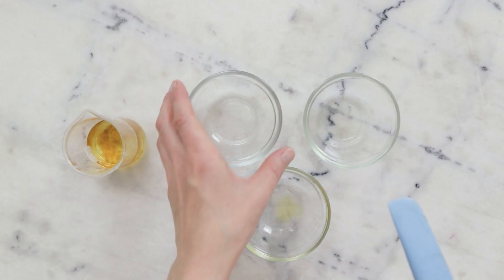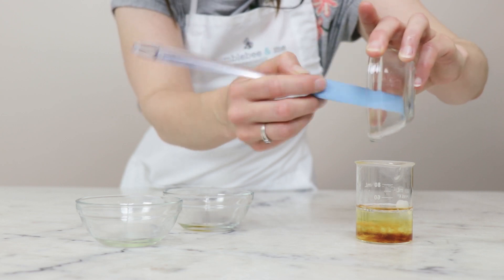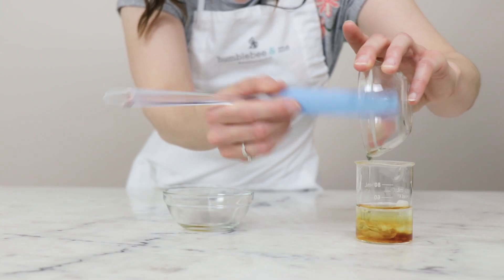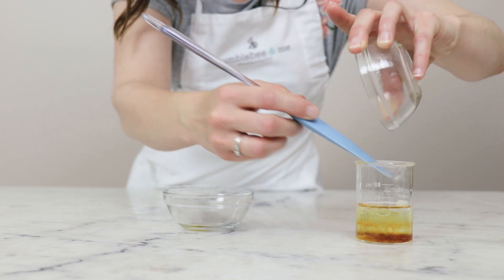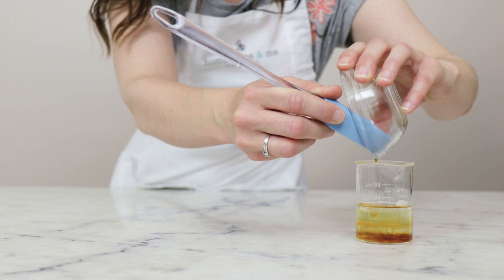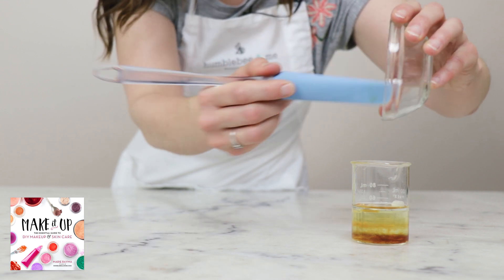And we have our last four ingredients in these beakers. In here we have two and a half grams of Neossance Hemisqualane — this is a really lightweight emollient and is gorgeous in all kinds of things. Two and a half grams of camellia seed oil — another really lightweight liquid oil that has been used in hair care and skin care for centuries in Asia. And then our last two ingredients: vitamin E as our antioxidant at 0.1 grams, and a fragrance or essential oil of choice at 0.05 grams.